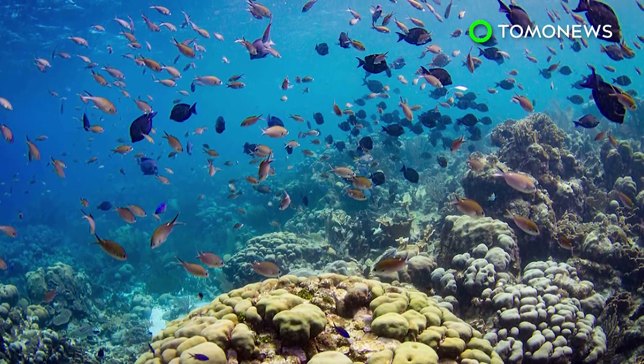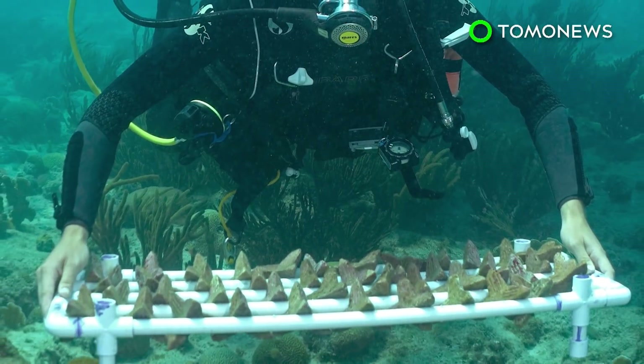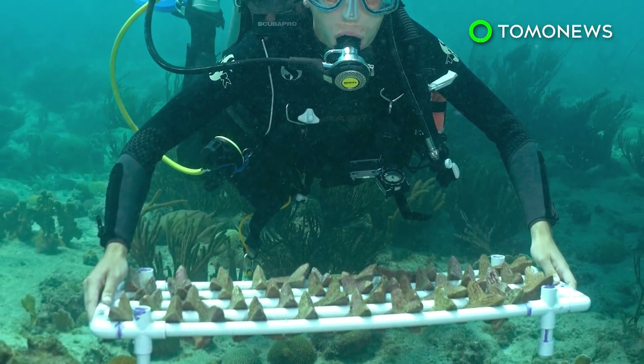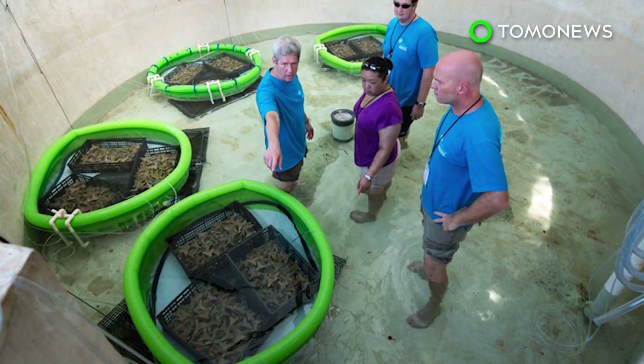They believe the technique can sow 10,000 corals in just 50 working hours, compared to the hundreds or even thousands of hours needed for common restoration methods. The team is currently working to refine each step of their novel sowing approach.